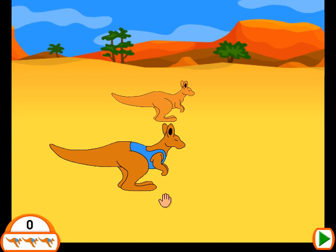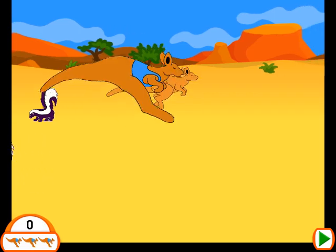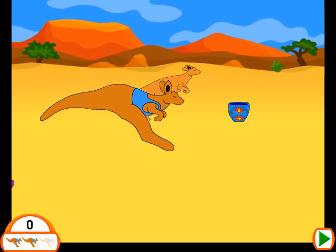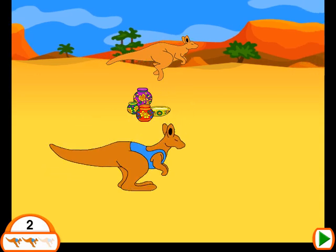How many objects can your kangaroo jump over? Click your mouse to make the kangaroo jump. You get three misses before the game is over. Click on the mouse to start.